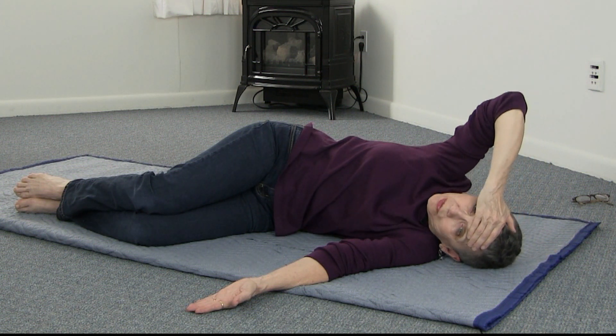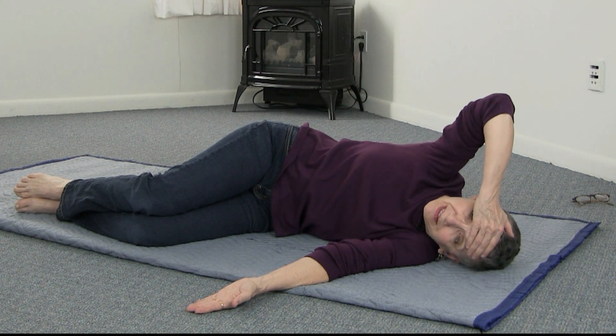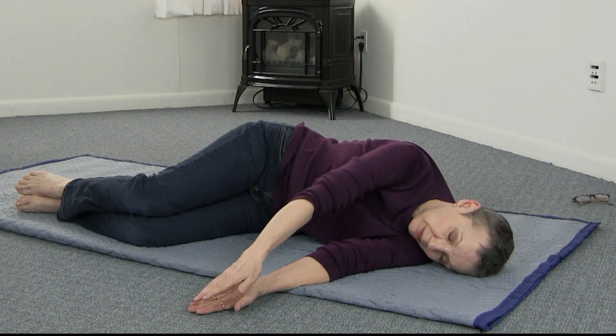Just roll as far as you go easily — not as far as you necessarily can, but as far as you go easily and comfortably. And just notice what you're looking at.